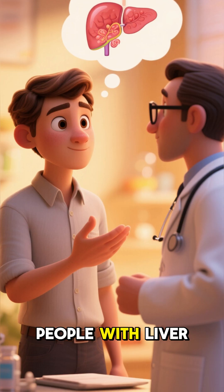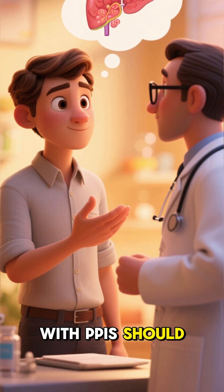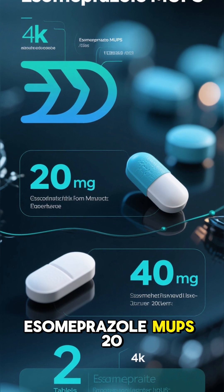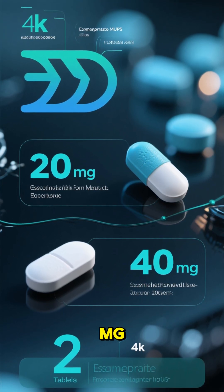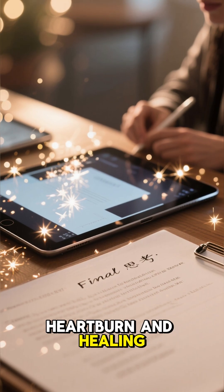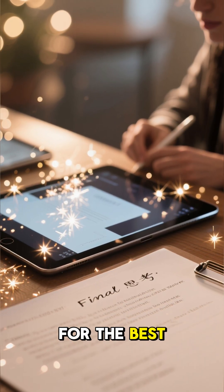Who should be careful? People with liver problems, or those taking medicines that interact with PPIs, should talk to their doctor first. In short, Esomeprazole MUPS 20mg and 40mg are highly effective acid reducers, giving relief from heartburn and healing acid-related damage. Just make sure to take them the right way for the best results.